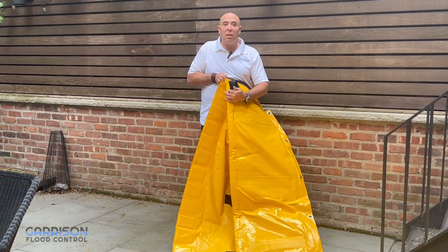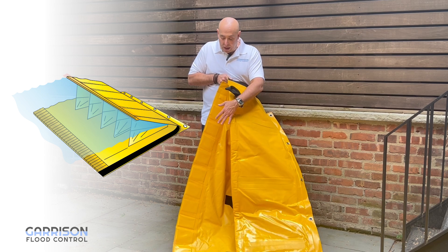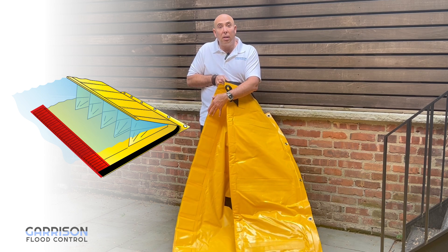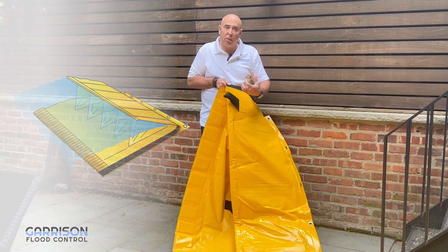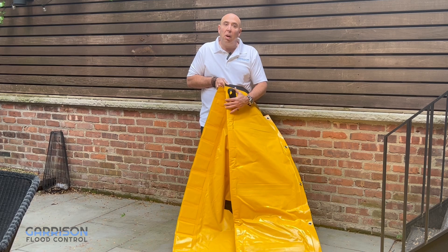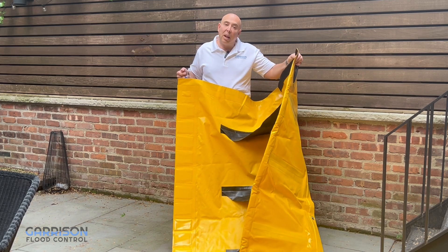Stitched into each Stingray clamshell is both a foam strip on the top side and a weighted ballast on the downside. The bottom is laid down on the ground and the ballast holds it down until the water enters the system. The foam allows the system to rise as the water comes in and enters the clamshell.